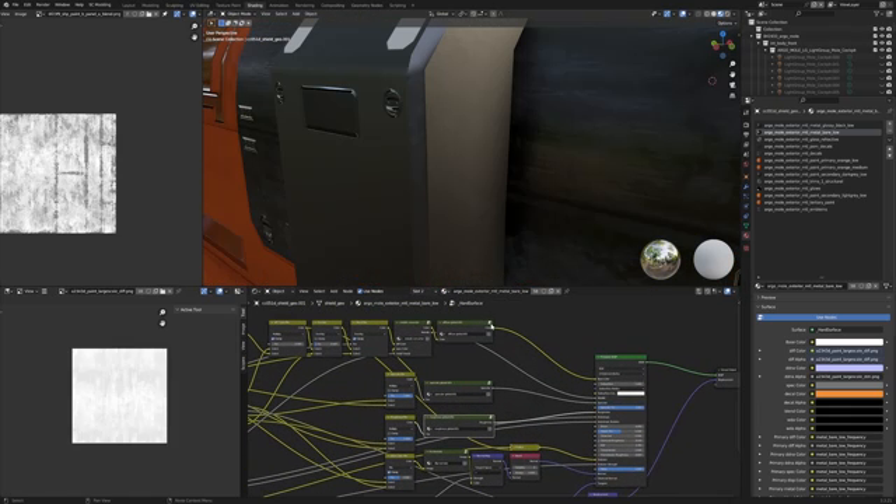We can kind of semi make out what is decals and what is mesh. One other big thing I noticed: how many lights there are. If I go to Filter and just show lights — that's how many lights there are. That's a lot of lights.